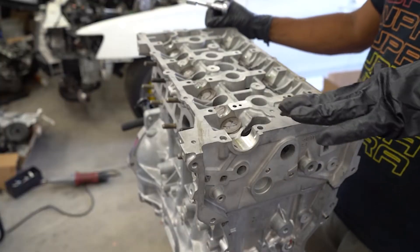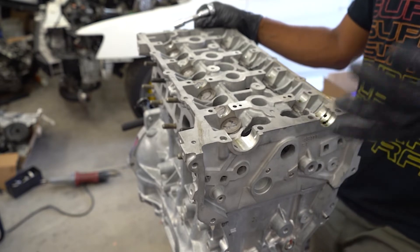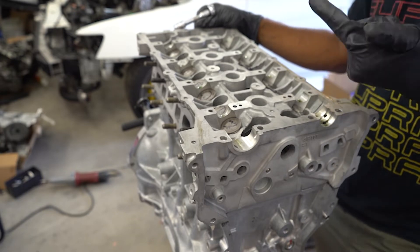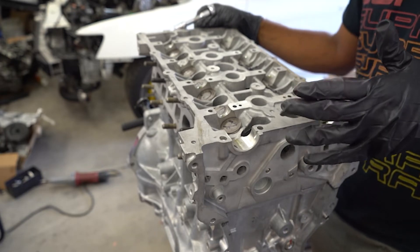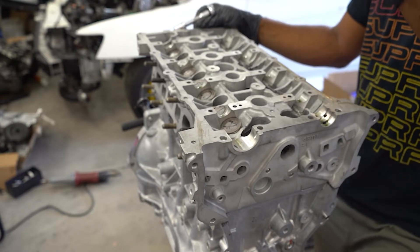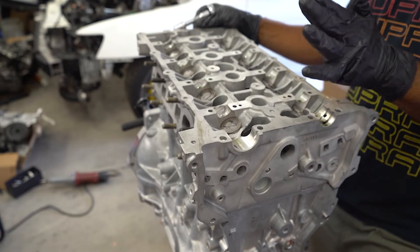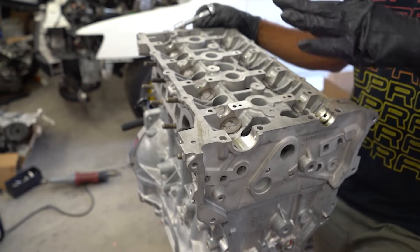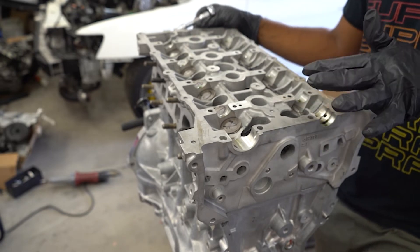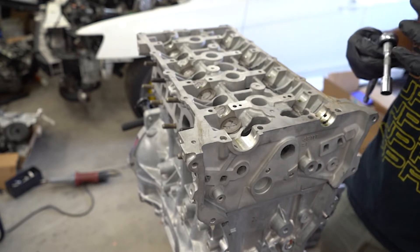The next step is to torque down the head. First you're going to grab the nuts and washers provided with the ARP head studs. Apply that assembly lube to the nuts and washers, make sure you get it in the threads. Get these about hand tight, and from there we'll begin the correct torquing sequence so the head is properly torqued down. I know I have to go from 30 to 60 to 90, but I have to check the correct order in which to torque down the head studs.